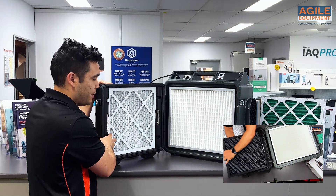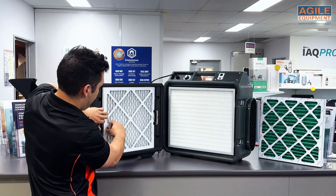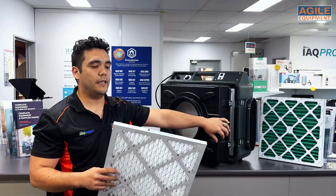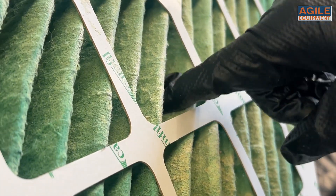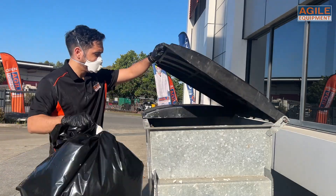Now this is the pre-filter. As you can see, there are these silver latches, so you'll just need to lift that up and pull that out. Now ideally, if this was a dirty filter, you'd be putting this in a bag, taping it up, and then disposing of it correctly.